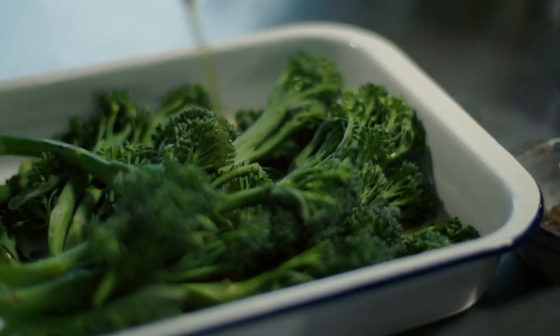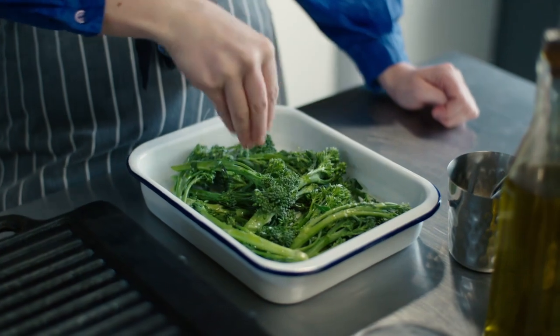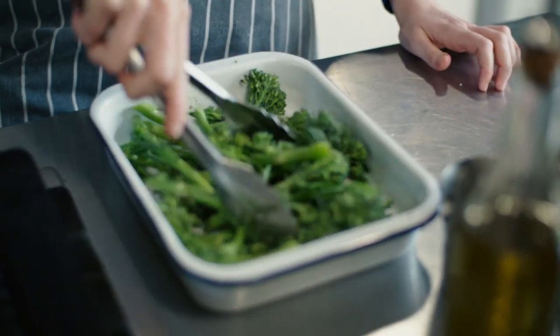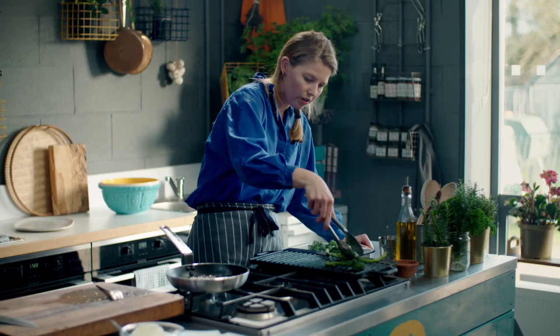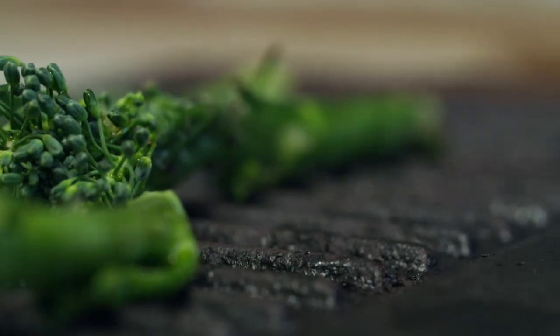Now I'm going to start on my broccoli. Olive oil, lots of salt, and some pepper — I just want to make sure they're all totally covered in that oil. I've got a really smoking grill and I'm just going to put my broccoli on top, trying really hard not to overcrowd the pan too much.